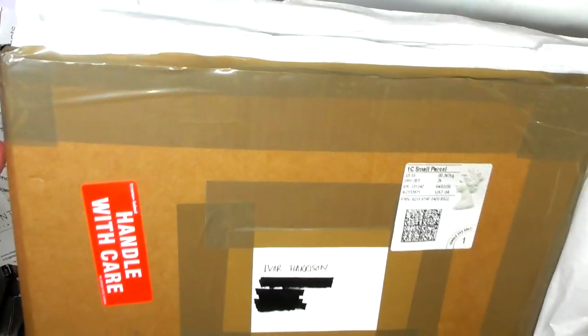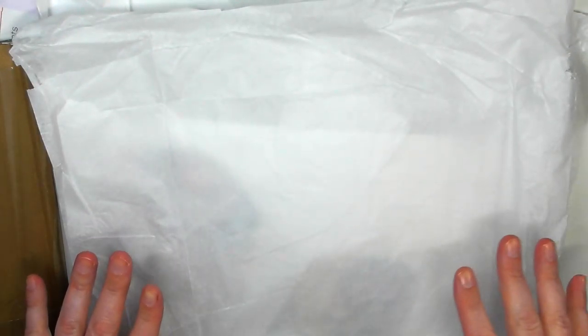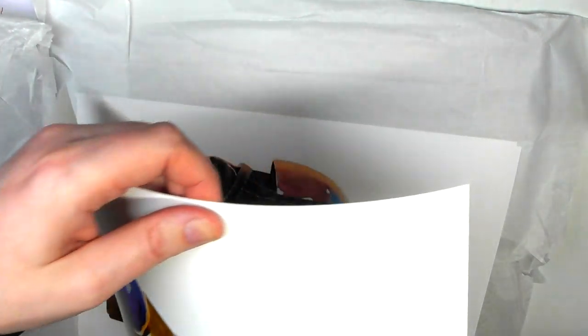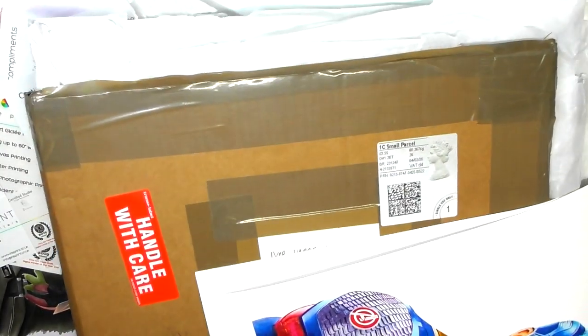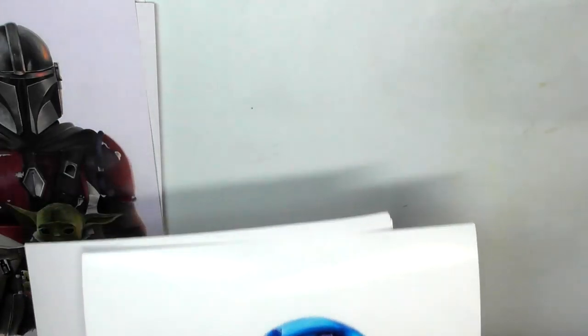Everything comes really well packaged - thick cardboard, all taped down, with tissue paper in between the different prints to keep them from sticking and getting marks on each other. The way it was packaged was phenomenal - nothing is going to happen to your work on its way to you.